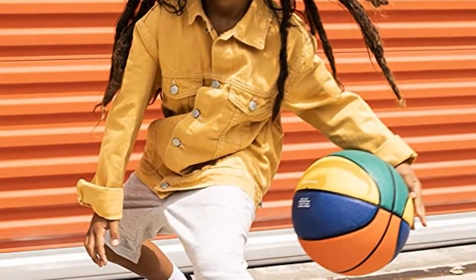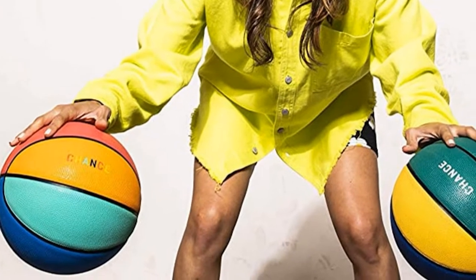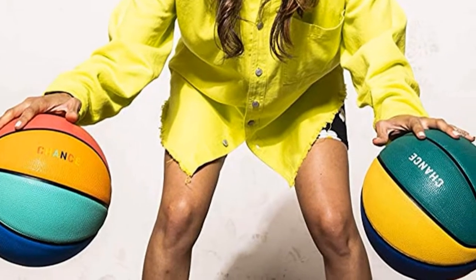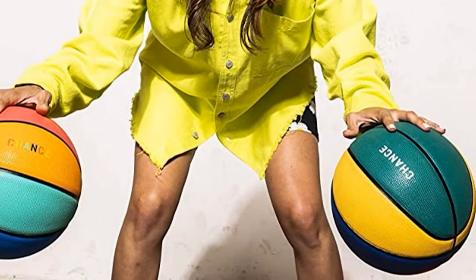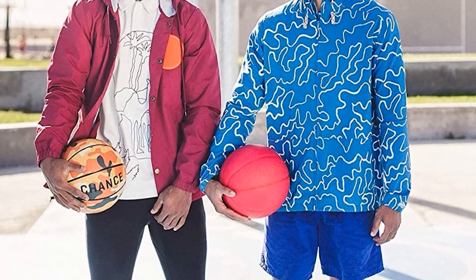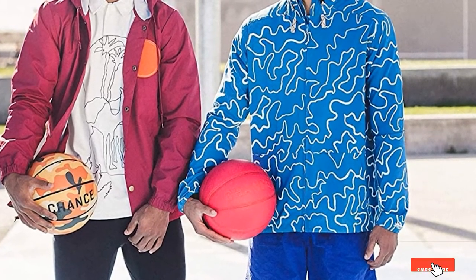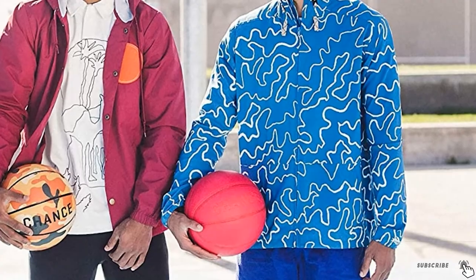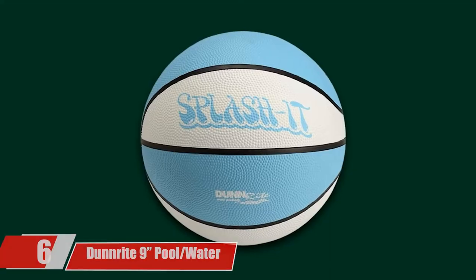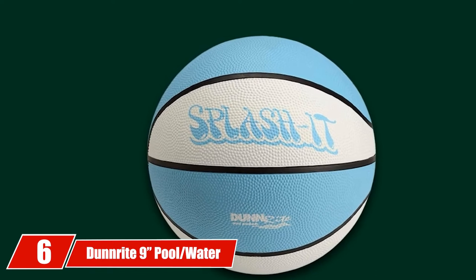With an aggressive pebble pattern and deep channels, this basketball is easy for kids to grip and control. Available in three different sizes, the ball comes deflated and you'll need your own air pump and inflation needle. Once it's inflated, the bladder locks in air for just the right ball pressure and shape retention, so kids will get a consistent bounce as they are playing.